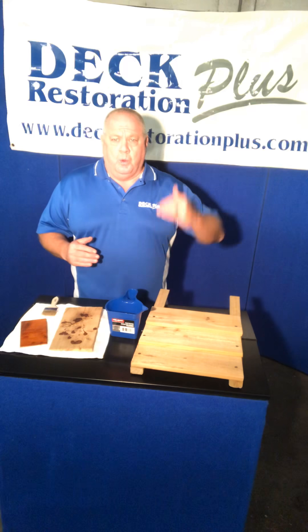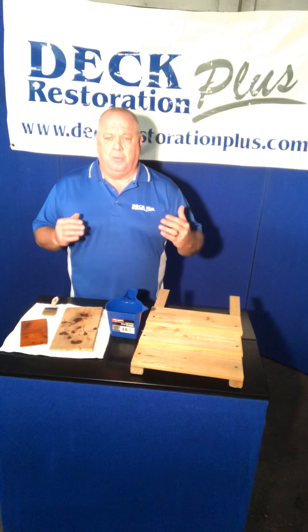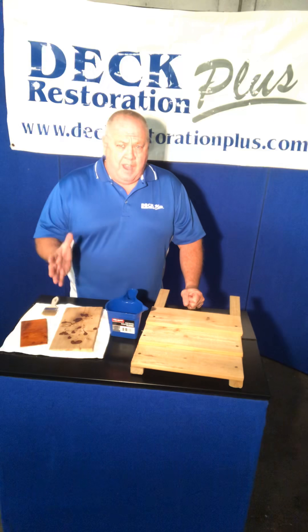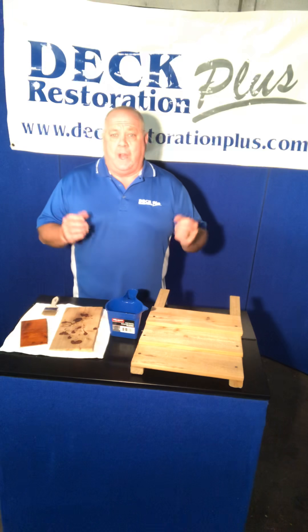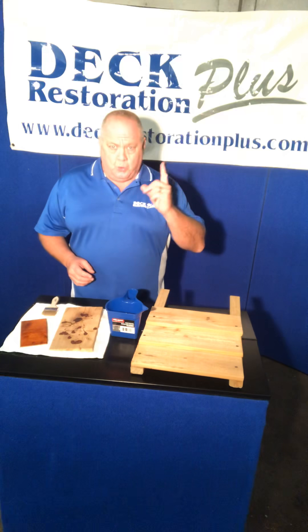Most painters will paint from the top down. Staining and sealing should be from the bottom up. I'm going to explain why that is. If you ever are having any of your projects done, that's one of the questions you should ask your contractor — how do they do it — or watch when they do it and make sure they know the proper way to do that. And I'll show you why.